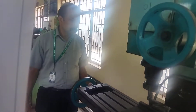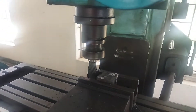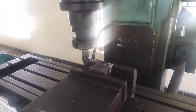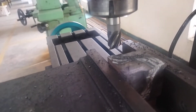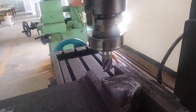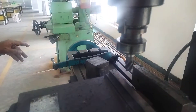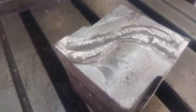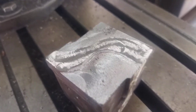Now remove the job and check the dimensions. Now we are removing the job. It is the job done by using the vertical milling machine. Suppose if the dimension is not at the required level, continue the steps to obtain the required level. It's the job we have made by using the vertical milling machine.